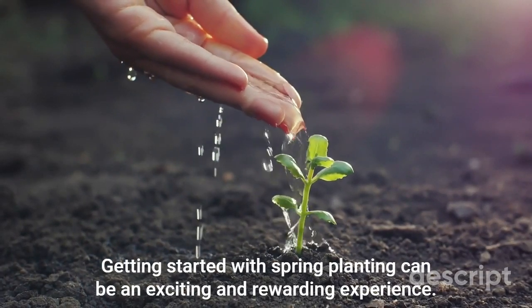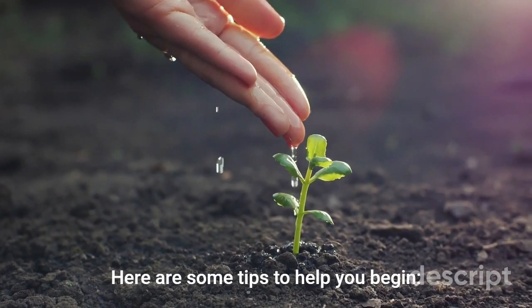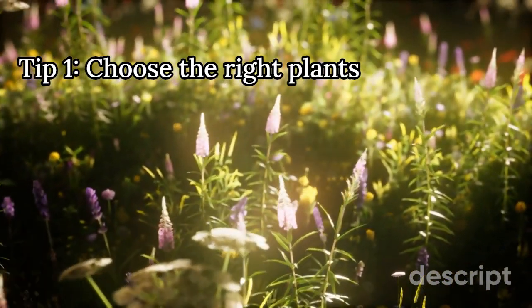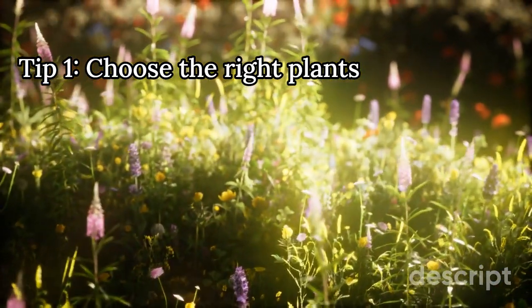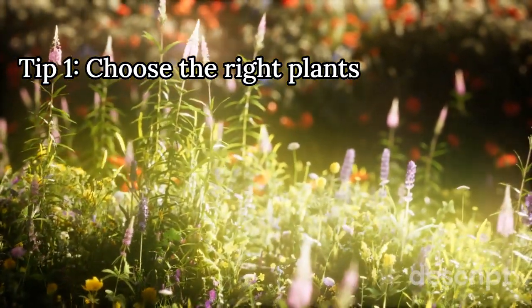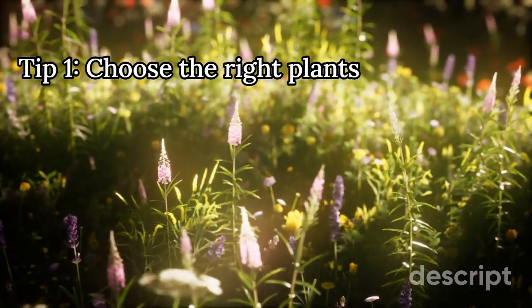Getting started with spring planting can be an exciting and rewarding experience. Here are some tips to help you begin. 1. Choose the right plants. Before you start planting, research which plants thrive in your local climate and soil conditions. Consider factors such as sunlight, water availability, and temperature to select the best plants for your garden.